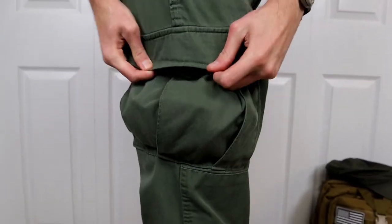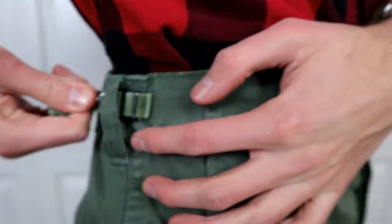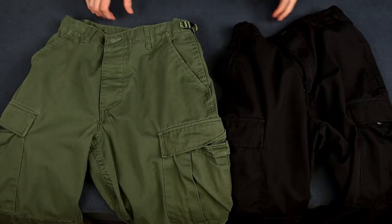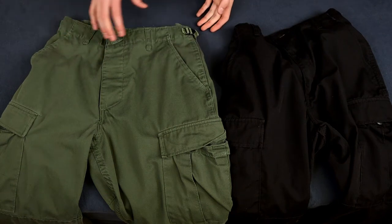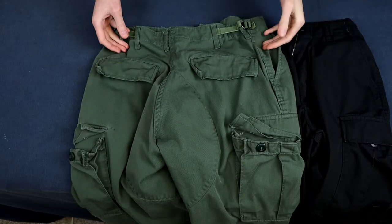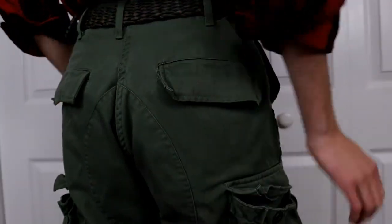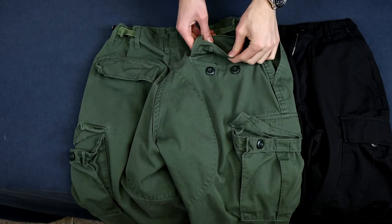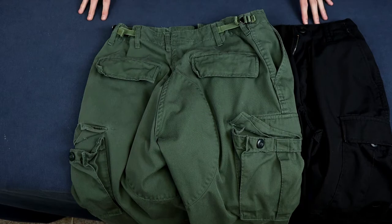These pants have nice large cargo pockets, adjustable waist tabs, reinforced knees and seat, and drawstring leg closures — all sewn to military specifications. There are six pockets in total: two very large cargo pockets, two front pockets, and two back pockets with flaps that button down. The cargo pockets and back pockets feature button flap closures to keep things from getting stolen or falling out.